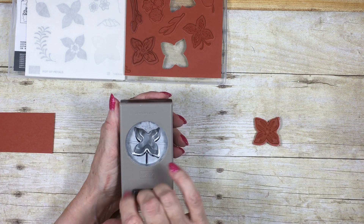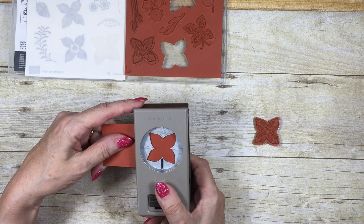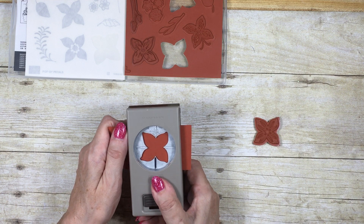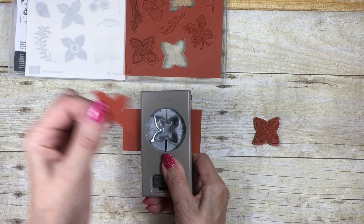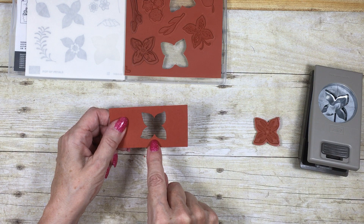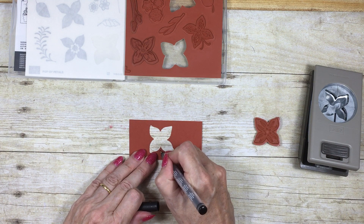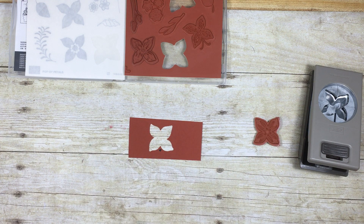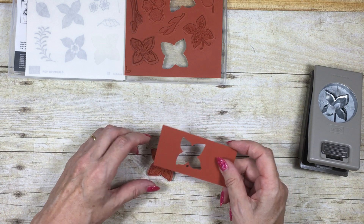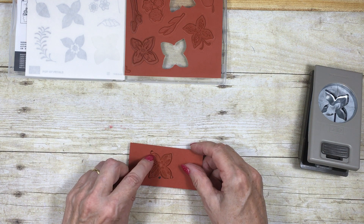I've put a mark here between these two petals because I know my card is always going to go in like that, and that's going to be my reference point. I'm going to take my piece of card and simply punch one and get the flower out. Now this is the point where my black mark is on my punch. I'm going to flip it over and with a journaling pen or a black Sharpie — whatever works for you — I'm going to make my dot. Then I'm going to get my stamp and go round until all of the petals fit in the aperture.